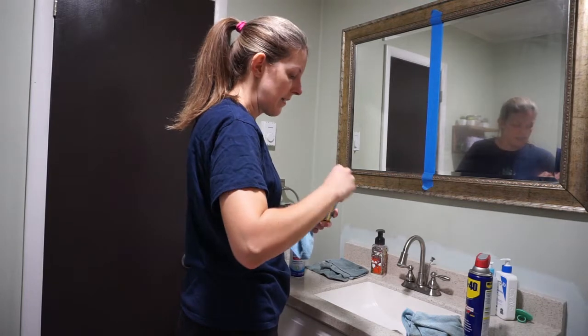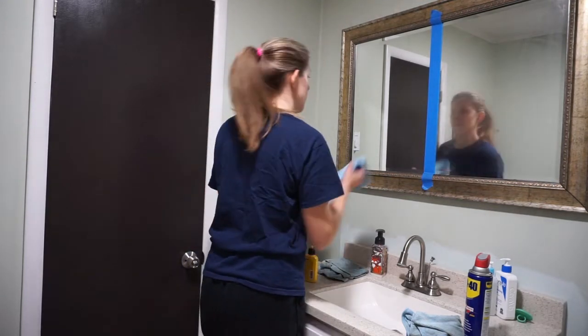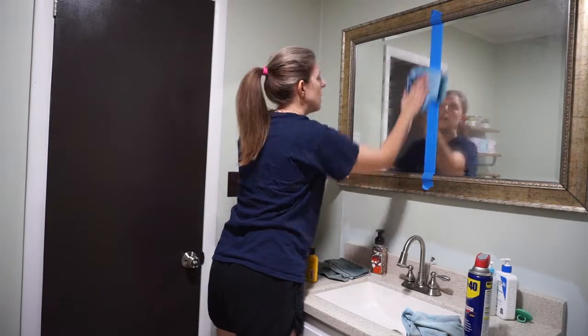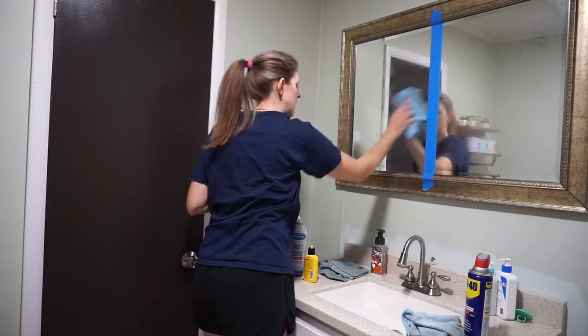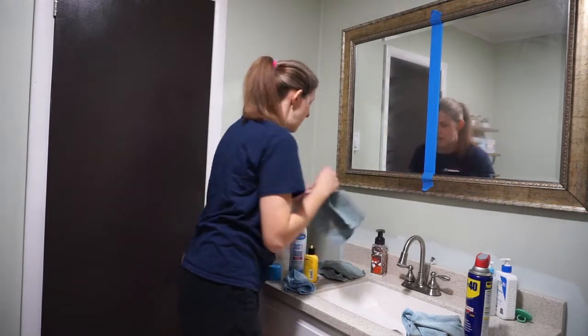We're going to do the Rain-X. Rain-X we use on all of our cars, so I know that has to sit for a few minutes.